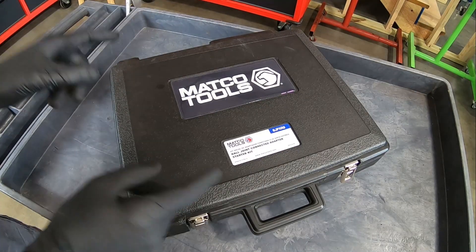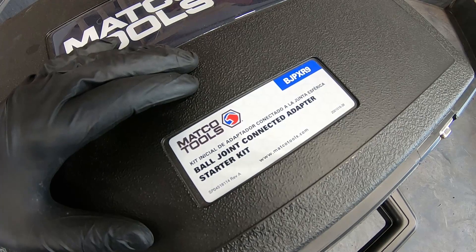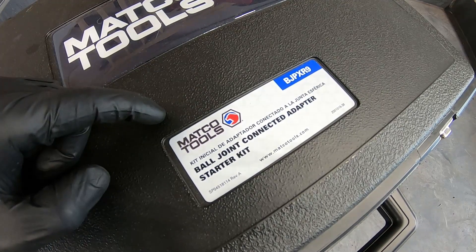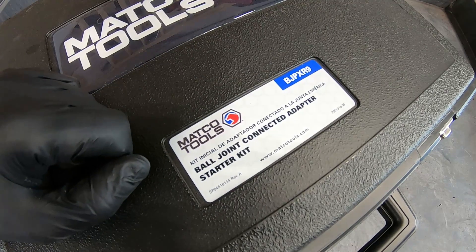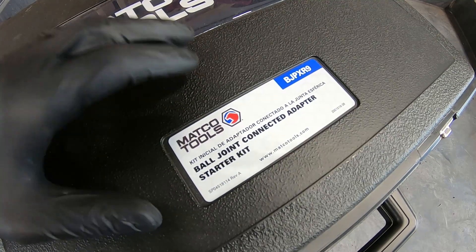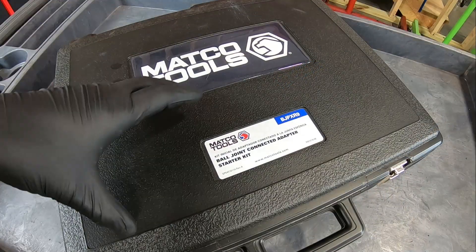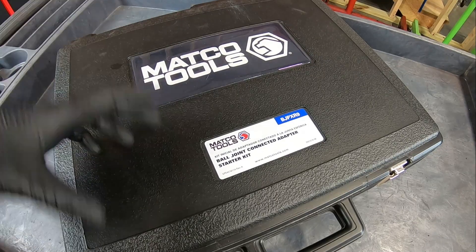This is the kit from Matco Tools we're talking about today. It's their newest ball joint press kit — the model number is BJP XR9. This is the starter kit, meaning it comes with the more common adapters, and there are more you can purchase. The kit comes in its own blow-molded case, so it's easy to store, easy to take with you or move around the shop.